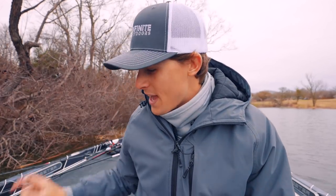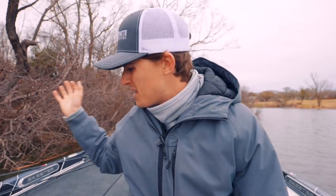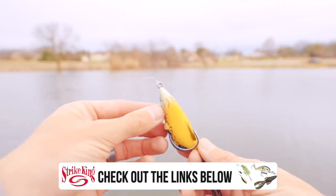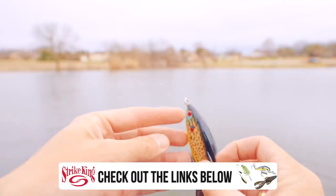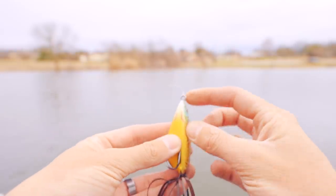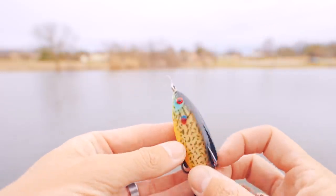Without further ado, let's turn the camera around and show you exactly how to tie onto every single one of these lures — from crankbaits to spoons to Texas rigs to jigs to lipless crankbaits to spinnerbaits and everything in between. As you saw in that first example, the proper place to tie onto a topwater frog is either the horizontal or the vertical eye. This is called the eye of a lure, and you tie onto it just like that.